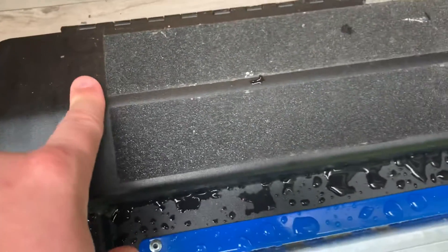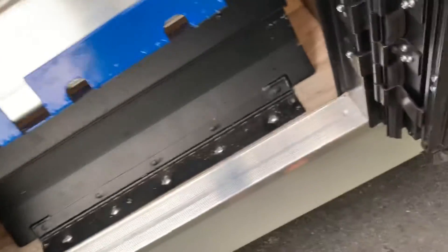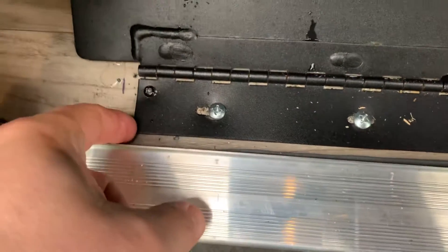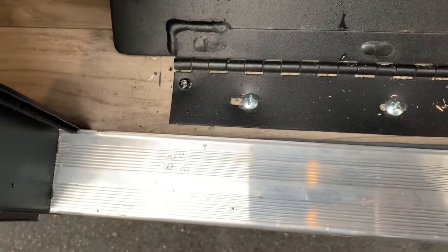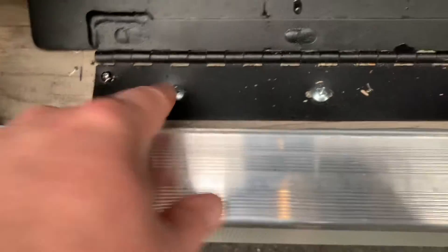So when they installed it, it appears — let me lift this up — it appears that this plate should be slid back about a quarter inch, so this ridge here lines up with this ridge here. That would be okay.